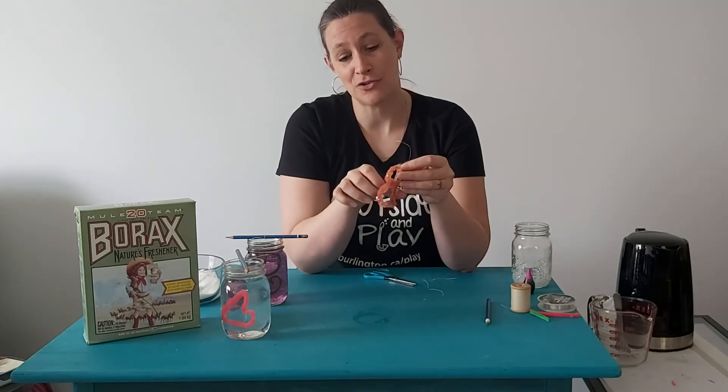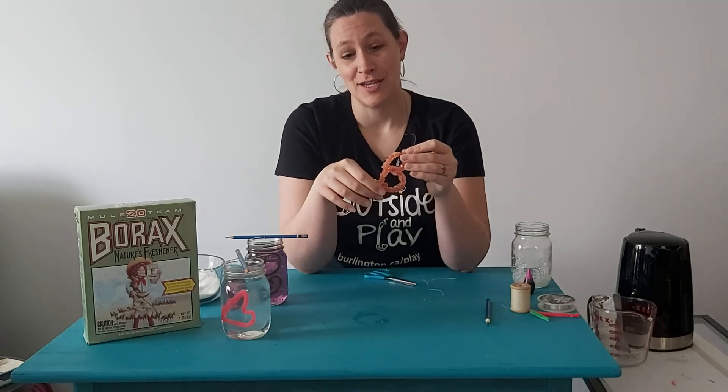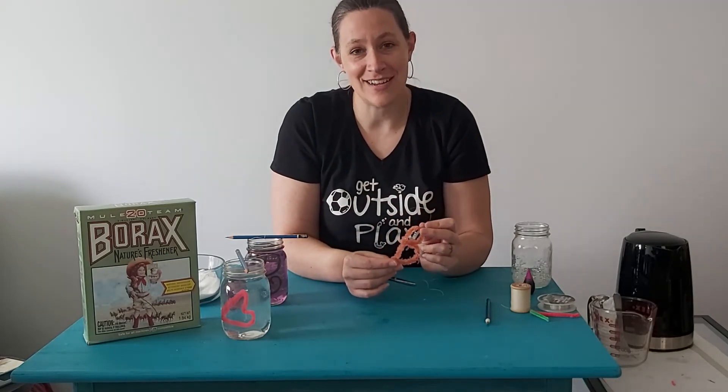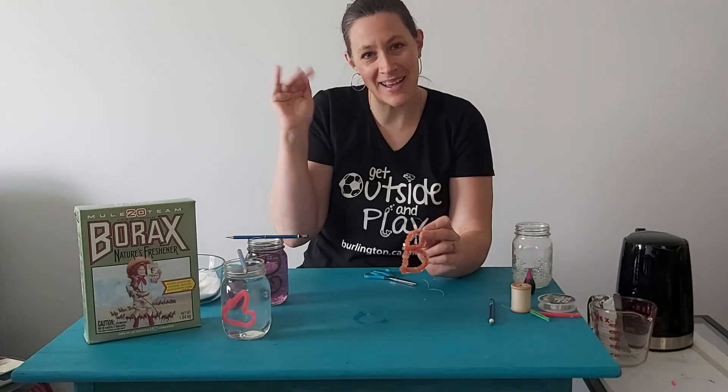That's it — this is your Borax Crystal Letters Experiment. It's science and crafts in one. Don't forget to stay safe and live and play every day, and we'll see you next time. Bye.